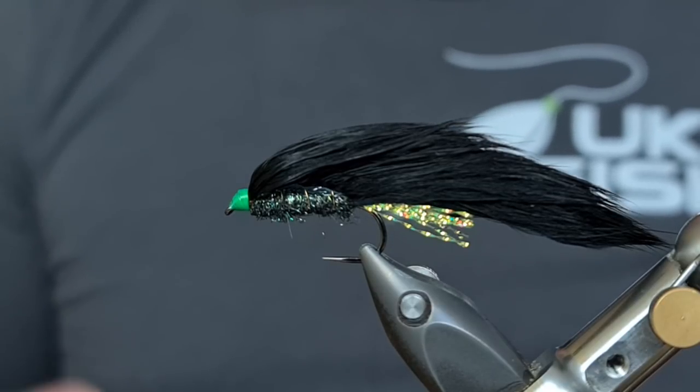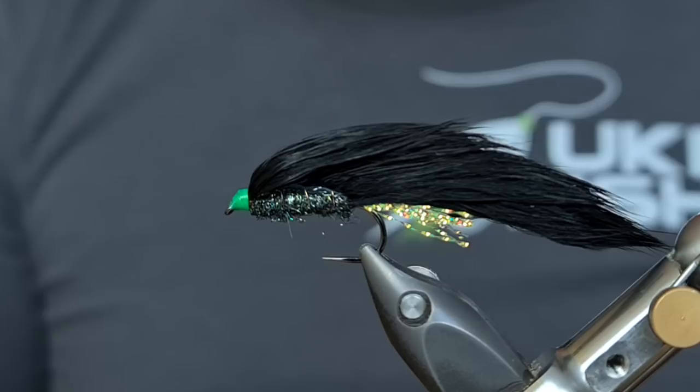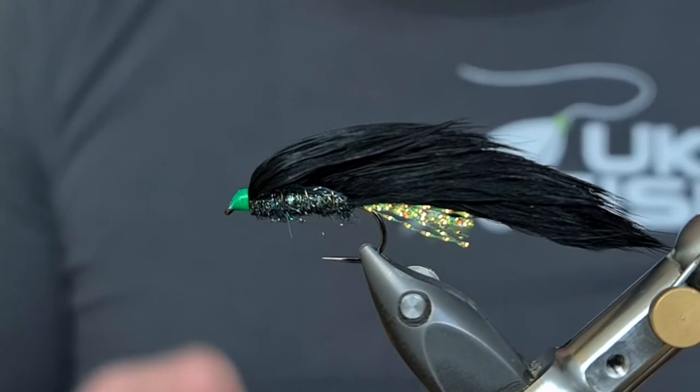So there we have it, guys — that's the Black Mamba, the original, the one that's caught me the most fish over the last eight years, until I came up with the new version two years ago. So let's have a quick look at how that's tied.